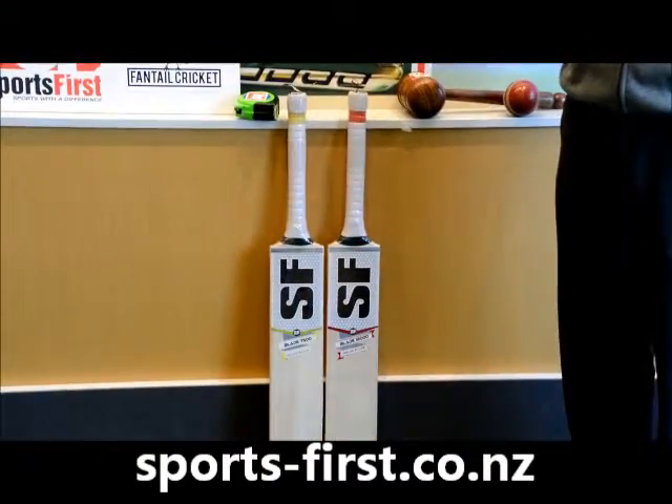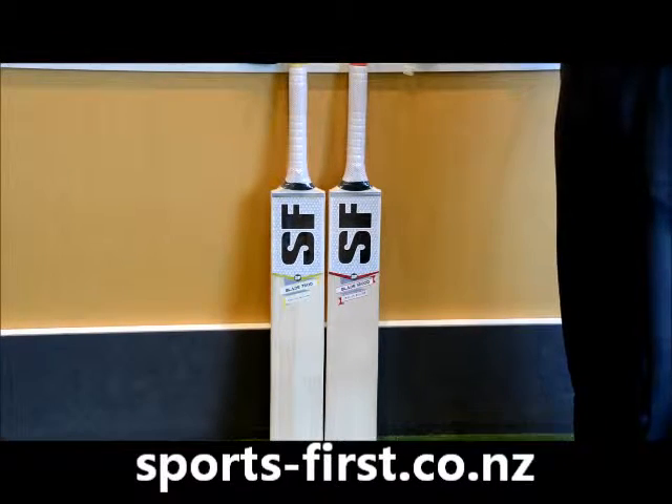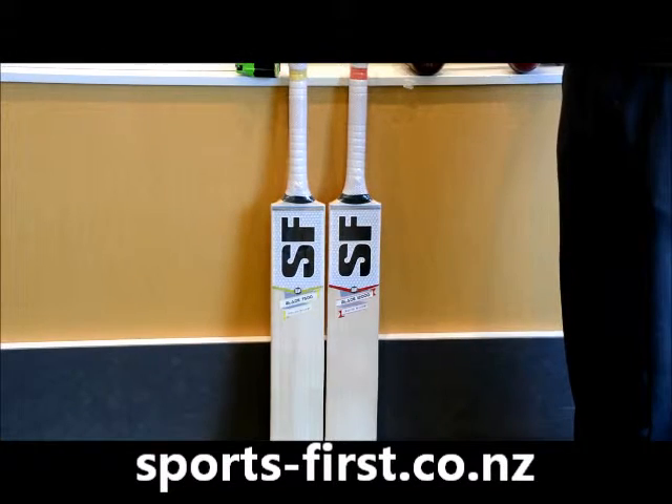So those are the two new bats for the 2015-16 season — the Blade series: the Blade 12000 and the Blade 7500. Get them today while stocks last at www.sports-first.co.nz. Thank you for watching.